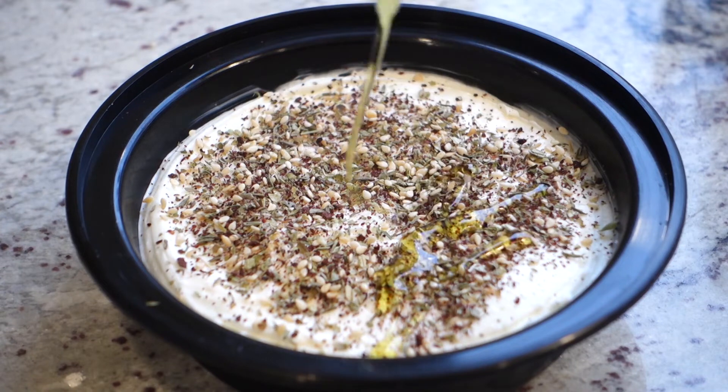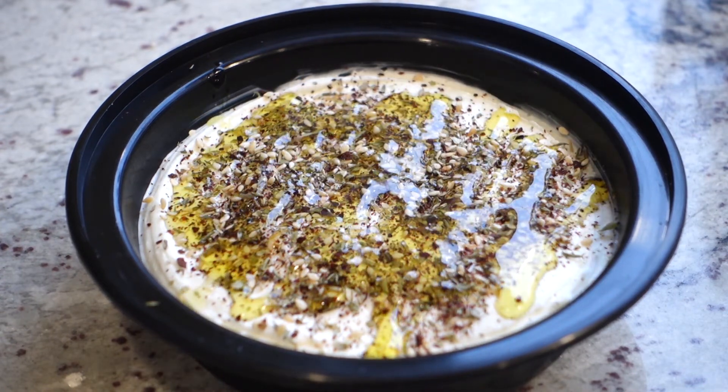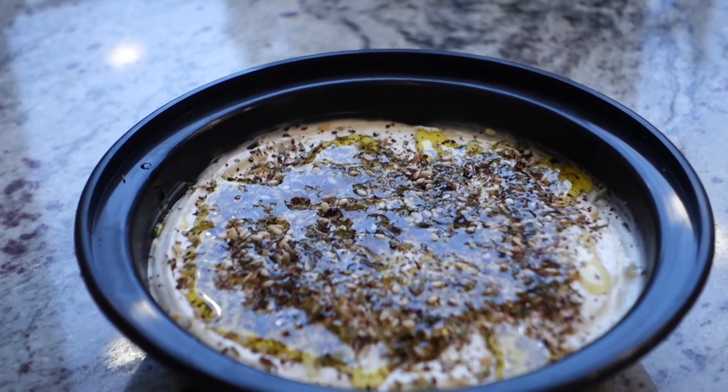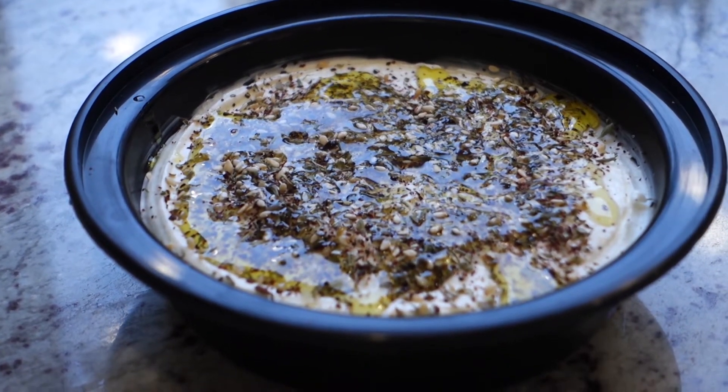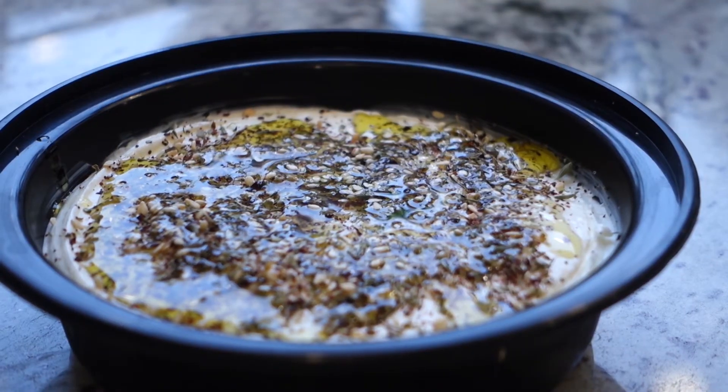Labneh is strained yogurt. I love it because it's easy, healthy, and it tastes amazing. It's like a tangy spreadable cream cheese and it's my go-to dip. I love it with za'atar. I put the recipe that I use below, and at the end of this video I'll show you a super quick and dirty way to make it.